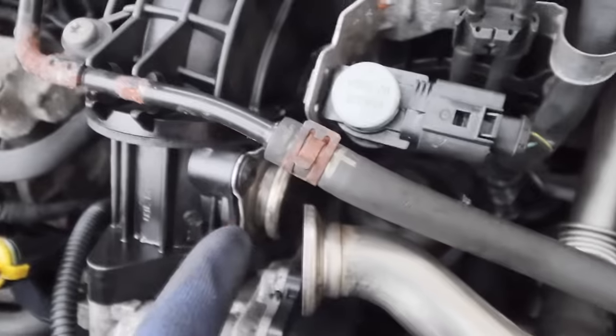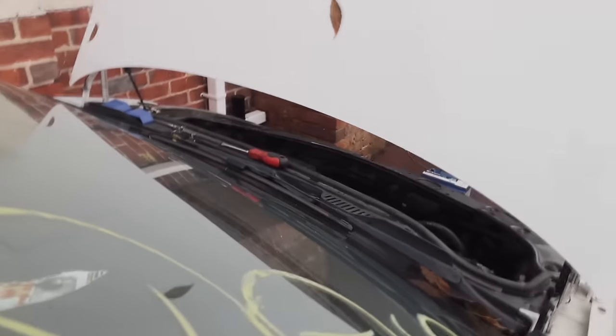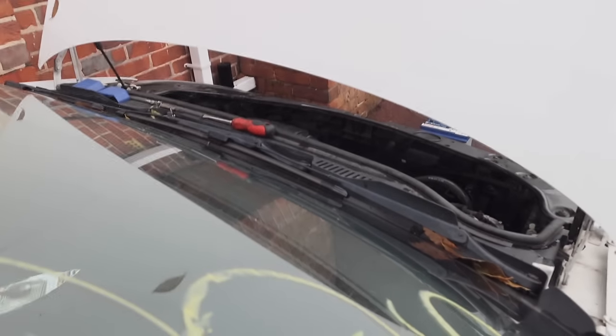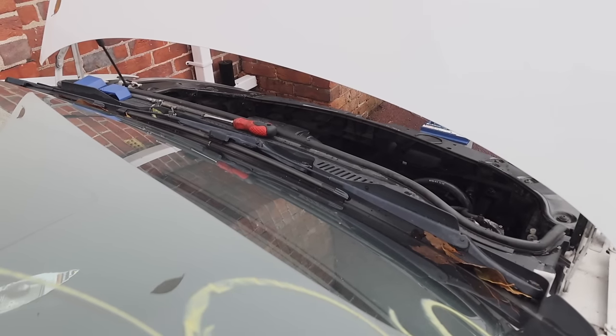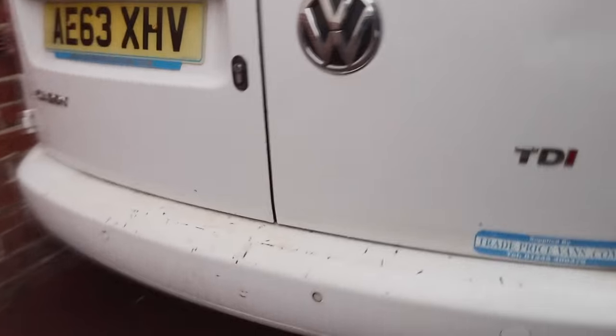I'm assuming this is all blocked up inside as well, which means we need to take it all off and clean it. But if this is the case, the van should hopefully start. Give it a start — let's try again. Boom. That is a problem. Let me just check the exhaust to see if there's anything coming out of the back.